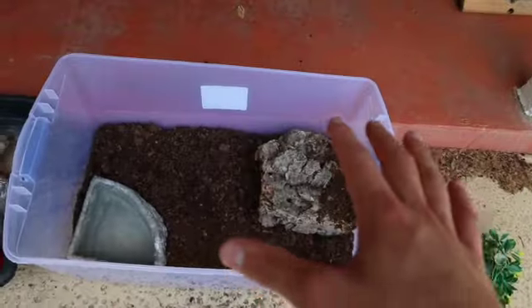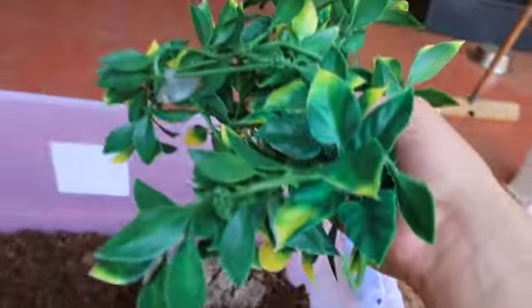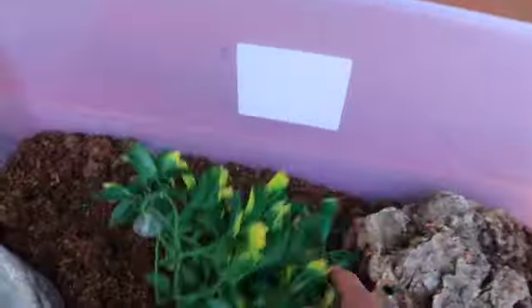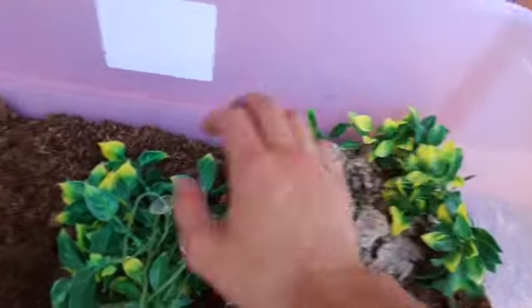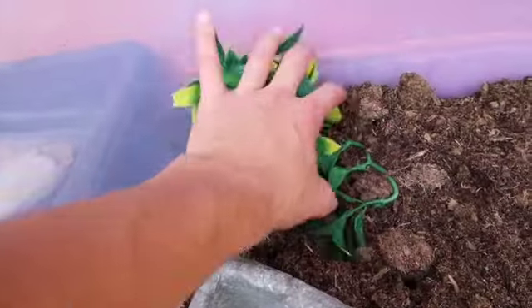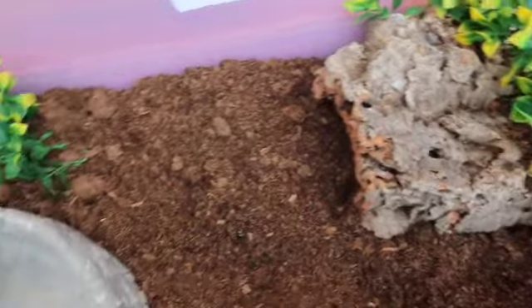To be honest, you're pretty much halfway there — cane toads are super easy pets to take care of, and feeding is honestly the most difficult part. With everything we have so far, we're looking at about 30 to 40 dollars. I've also got some fake plants — I like adding them for extra humidity and decor, though you really don't have to. I'm placing them in the corners for a little extra decoration and humidity.